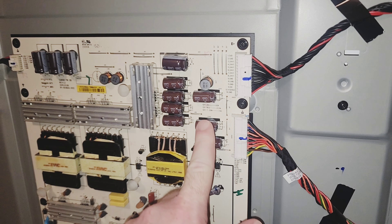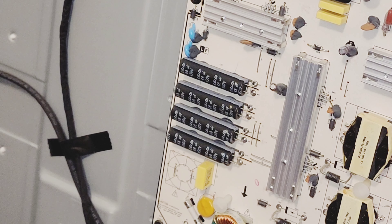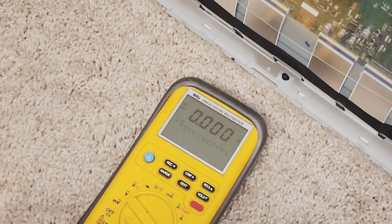I'm going to show you how to change these seven capacitors and also this transistor because that comes in the kit. Before you do any repairs to this power supply board you got to be careful of these high voltage capacitors because they can store a charge. I've had it off for maybe two minutes and I'm going to measure across those capacitors — it's at 256 volts. I've been shocked by 300 volts DC before and that hurt pretty bad. Let this power supply sit for 10-20 minutes before doing any repairs. Measure across the capacitors and make sure they are discharged before you go pulling it off.